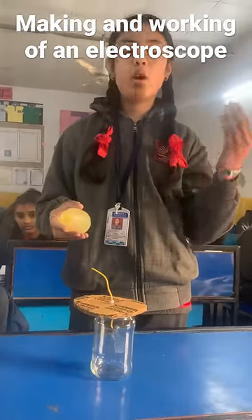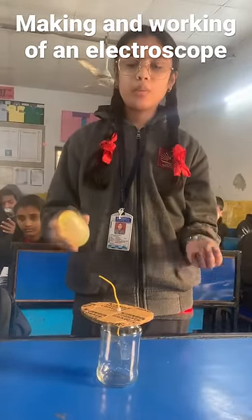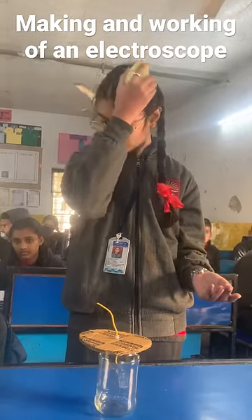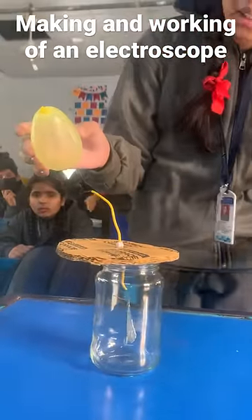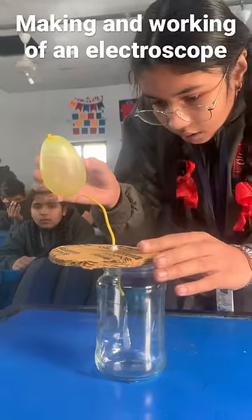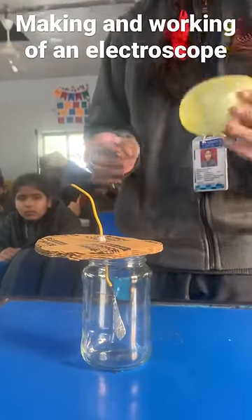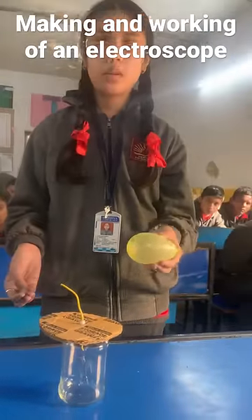To see whether an object is a charged body, I have taken an inflated balloon. To make it charged, let's try rubbing it with my hand. I will touch it with the tip of the electroscope. Here you can observe that the foil leaves will open up, and when the foil leaves get opened up, we can say that the inflated balloon is a charged body.